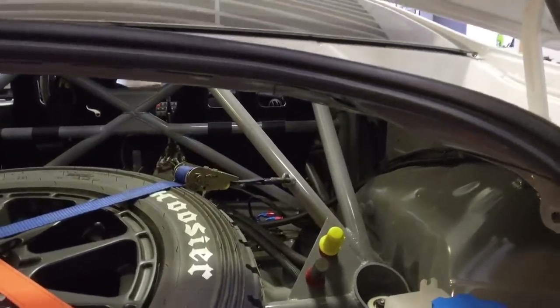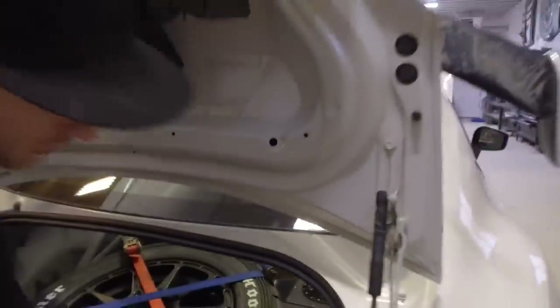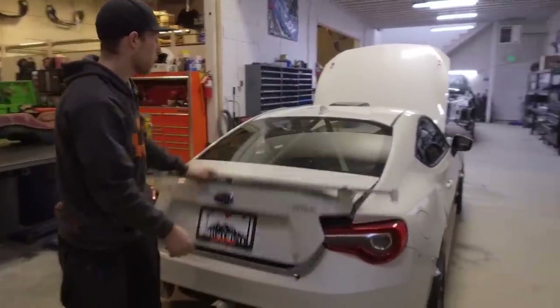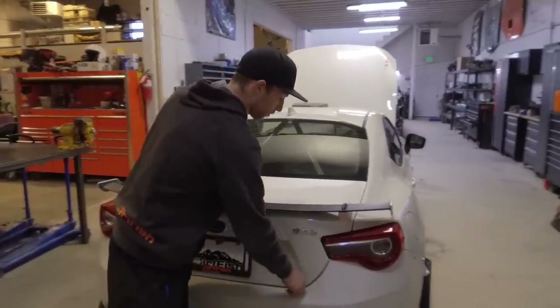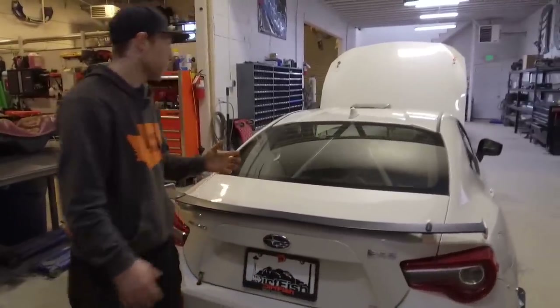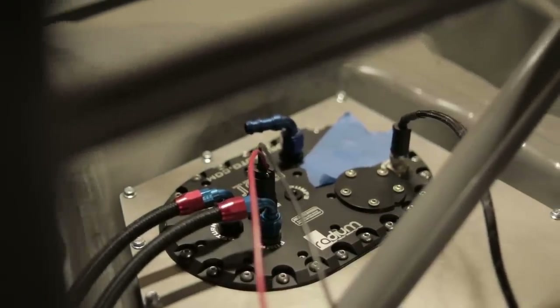So instead of this car having a stock tank, it's got a fuel cell. The fuel cell is nice because we can relocate it wherever we want to, and we can also supply our engine with better fueling. In this case, this car has two pumps — it's got a backup pump, so if one fails, the second is ready to go.